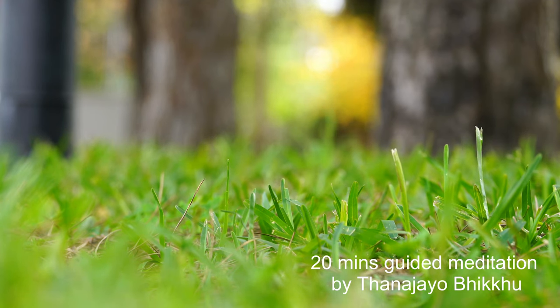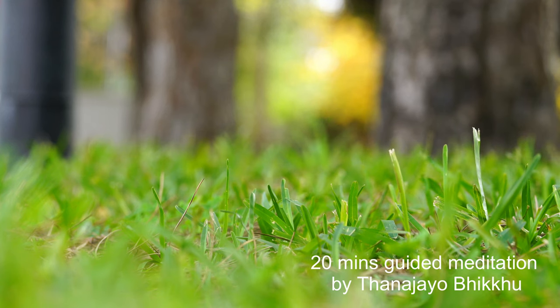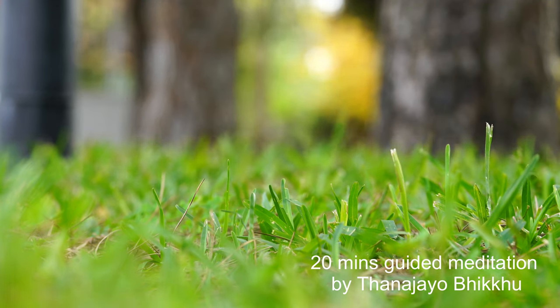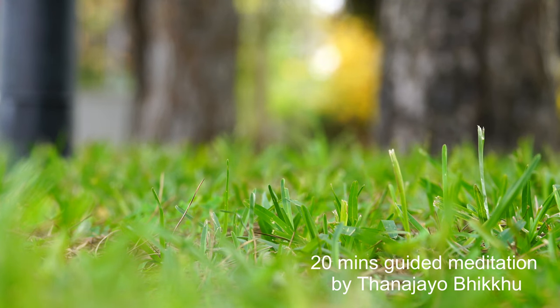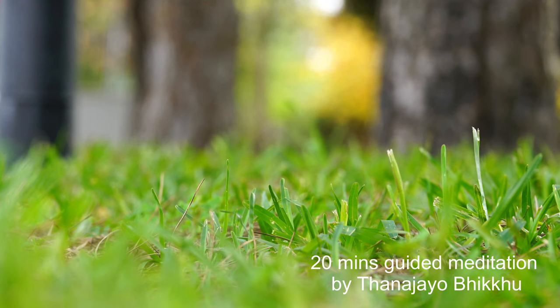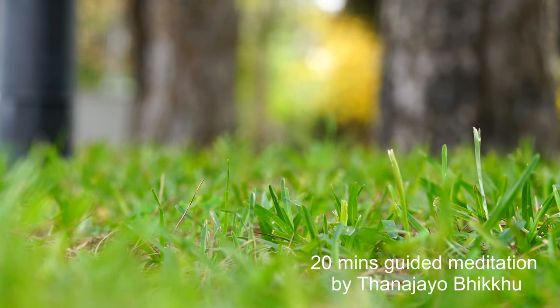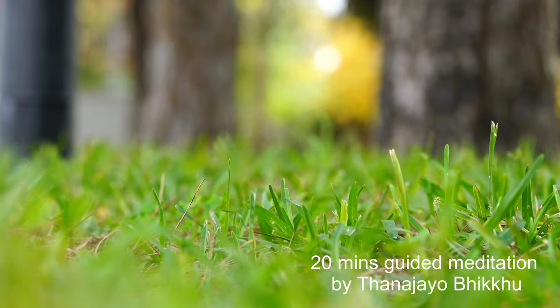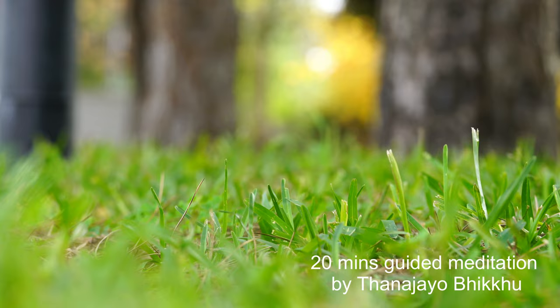Pay attention to your breath. Pay attention to how the body is breathing without trying to change anything. Observe the rhythm of your breath, the length of your breath. As you inhale, feel that your chest is expanding and contracting as you exhale.